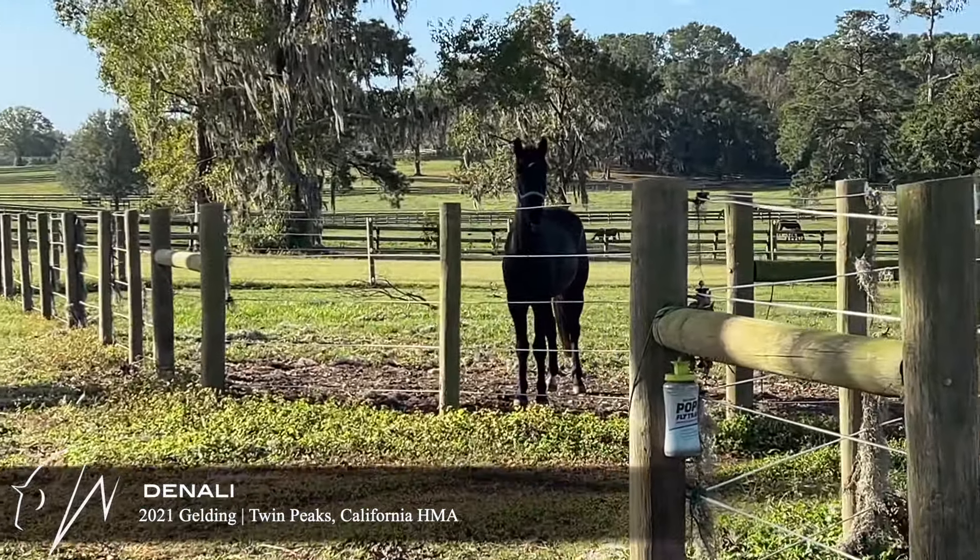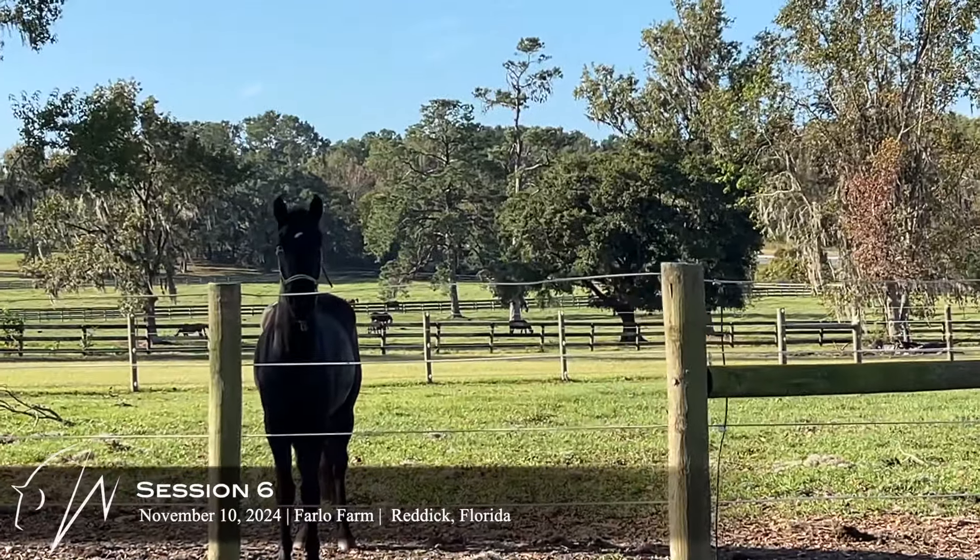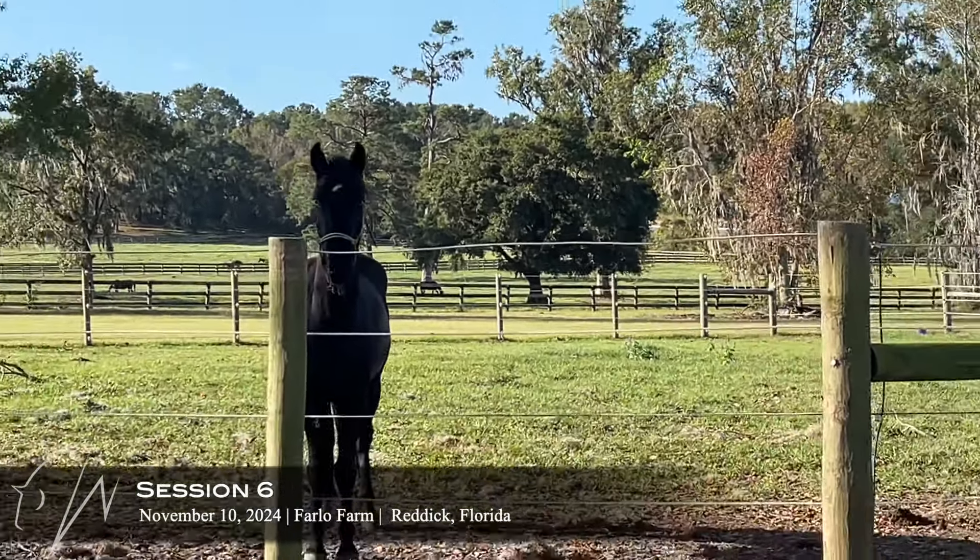So here is Denali, and he's been really great at leading outside of the pens, so he got to have his first night in the grass paddock.